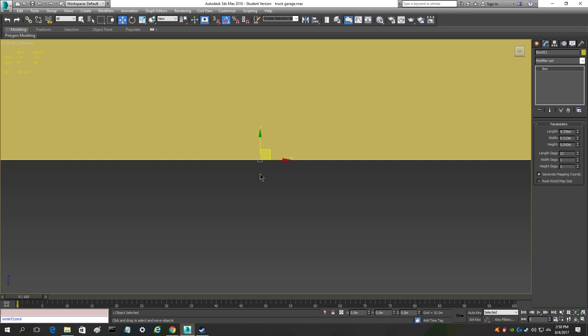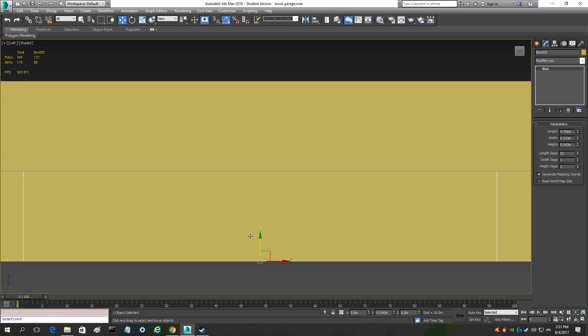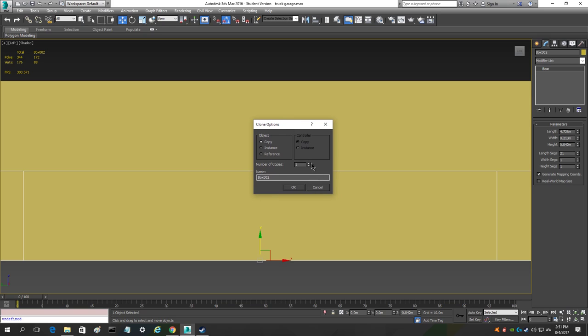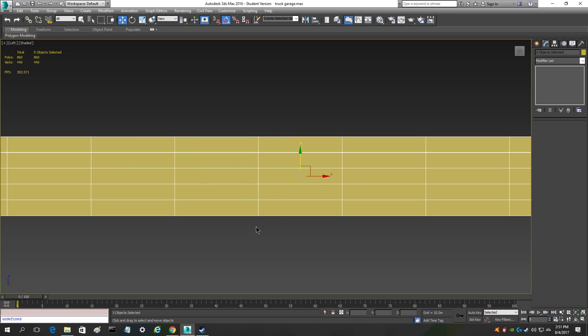Zoom in really far so you can see what you're doing. Hold shift on your keyboard and drag the box down, lining it up so it's parallel or touching the other box. Let go of click and then let go of shift — here you have a clone window. Select the number of copies: we want five total springs so we want four copies. Make sure you have copy selected instead of instance, and click OK. Now you have five leaves spaced out evenly.